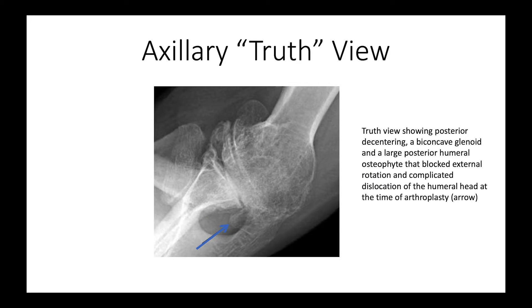The truth view can also show us other things in addition to posterior decentering. For example, here was a large posterior osteophyte that made dislocation of the shoulder very difficult at surgery, but at least we had advanced notice of the osteophyte and were prepared to deal with it.